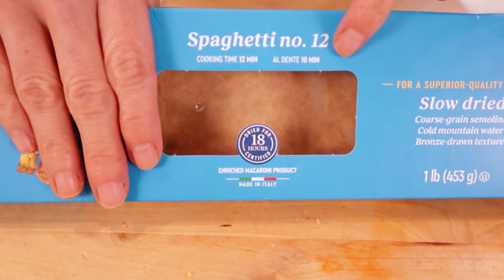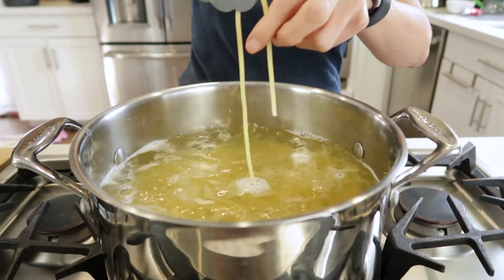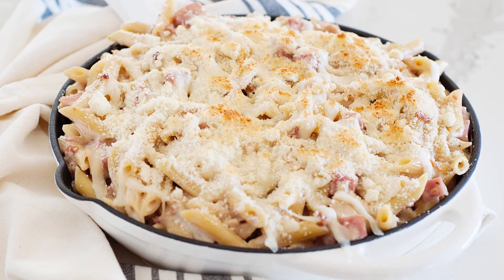Nowadays many packages also list al dente times, so if your recipe calls for al dente pasta make sure to check that before the regular time. Al dente pasta means that it's mostly cooked but the middle is still firm in the center. If you're cooking pasta for a casserole or baking it afterward, your recipe probably calls for al dente since it'll finish cooking in the oven along with the other ingredients.